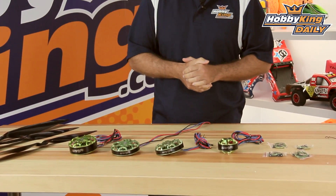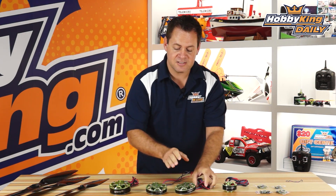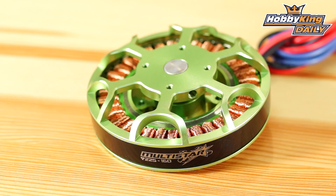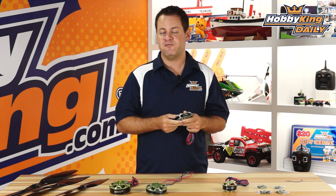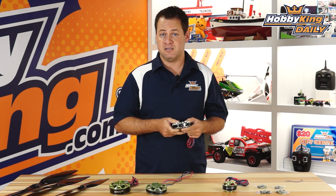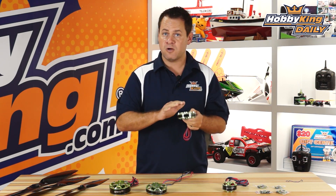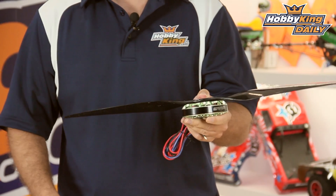Our next motors are our 92-series motors. These are 92mm, and there are a couple of different flavors. These two are actually the same size — these are 92-25s. We've got two variants of the KV: 90kV and 160kV. The 90kV is designed between 8 and 12 cells to be the most efficient in that range, and the other one at 6-8 cells. Both are optimized for about a 25-inch propeller and bolt right on.